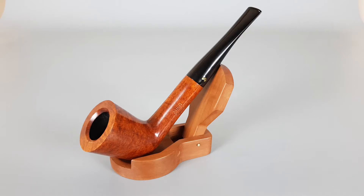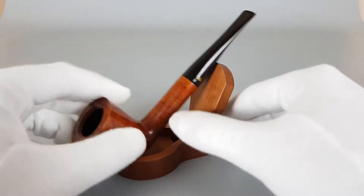Hello and welcome to another pipe presentation video. Today we're having a closer look at an unsmoked Turkish Sahin super pipe. Smooth finish, straight Dublin shape, unfiltered with a stinger, in mint condition.